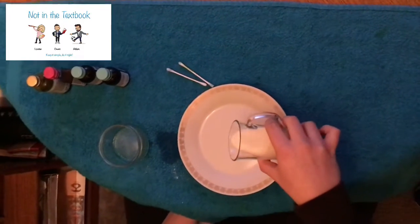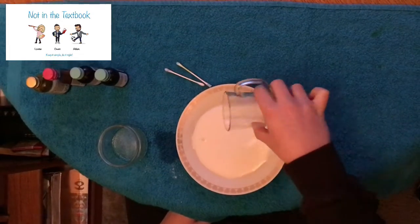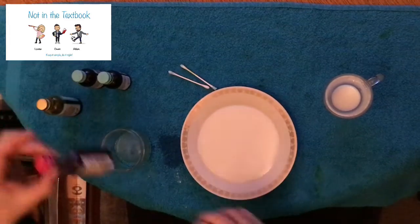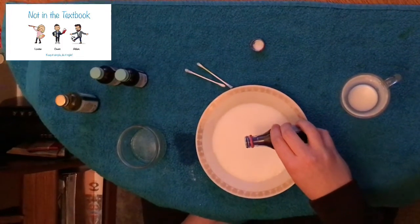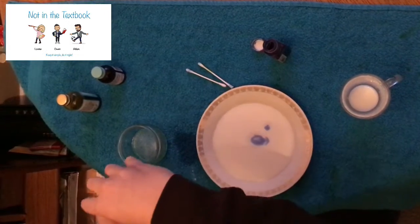Firstly, we need to add our milk to our plate so it covers the bottom. We are then going to add our food colouring — you can add as many colours as you want. I'm going with four today. Just a couple of little blobs in the centre of your milk, so a bit of blue.